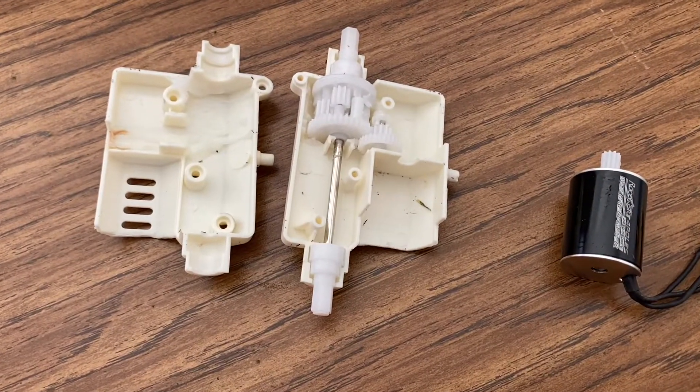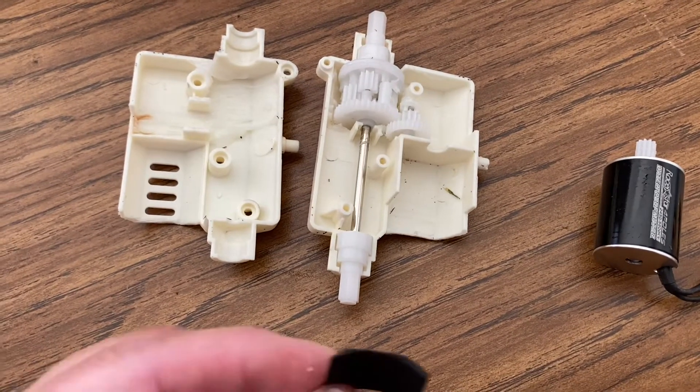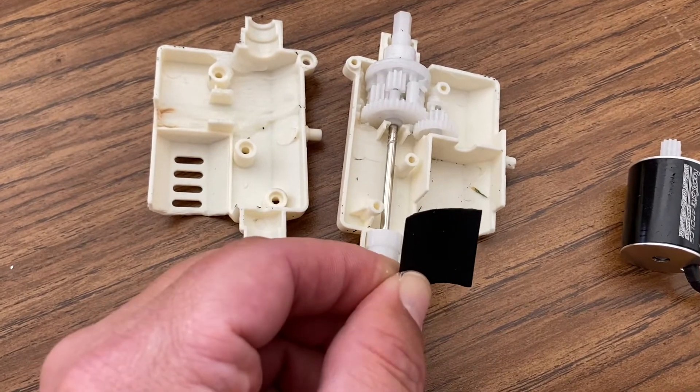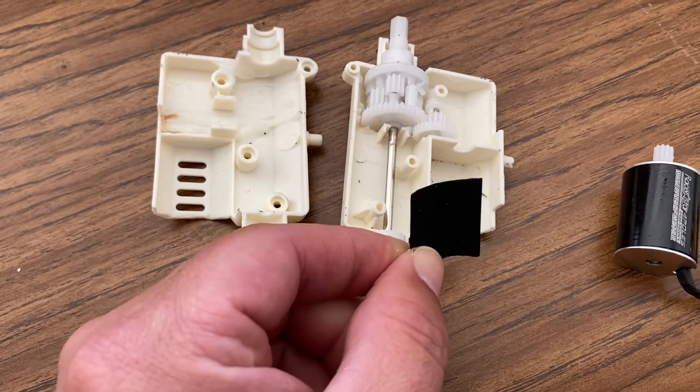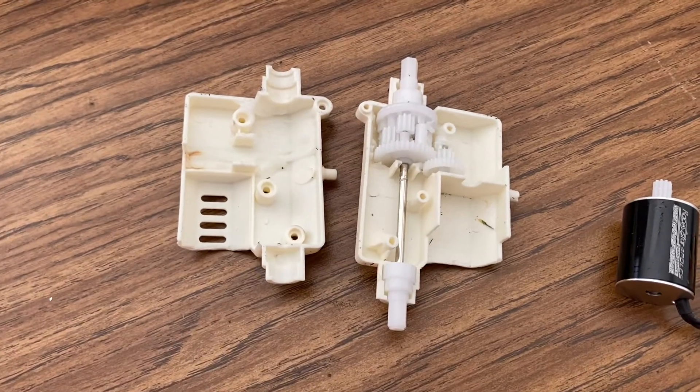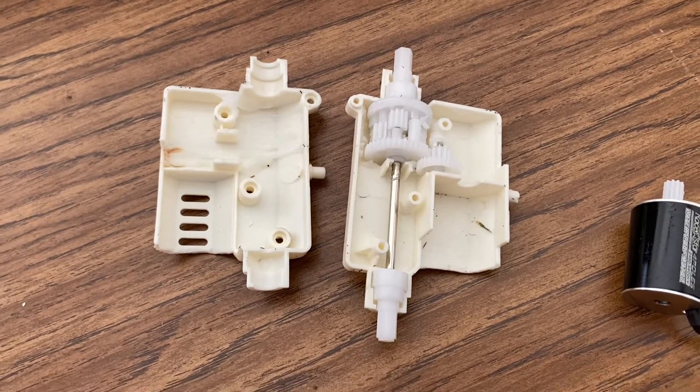There's still a little bit of play when you put the motor in there. So I just use one of these little foam pieces, or maybe you can use some foamy tape, to kind of hold it in there. Just put it in there, put the motor in, put it back together, and just kind of adjust it to see how the gear mesh works.